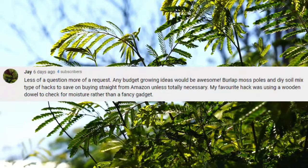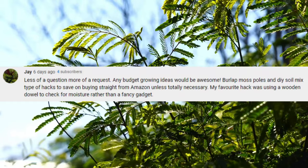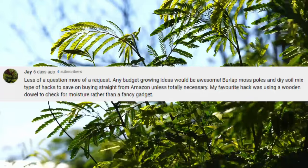Next up, Jay says: any budget growing ideas would be awesome — burlap moss poles, DIY soil mix type hacks to save on buying from Amazon. My favourite hack was using a wooden dowel to check for moisture rather than a fancy gadget. This question has given me a couple of ideas for future videos. I've not made a moss pole using burlap before but I'll put a video together on this in the future. I never buy premium soil mixes — just regular garden compost in 10-litre bags with some perlite mixed in for drainage. That's all you need and it's pretty affordable.